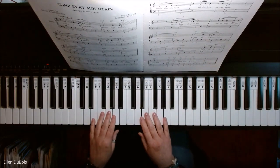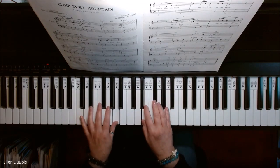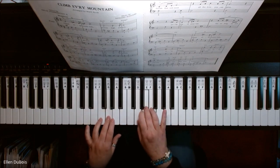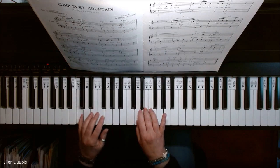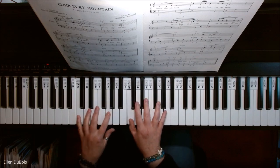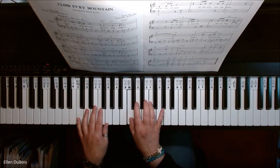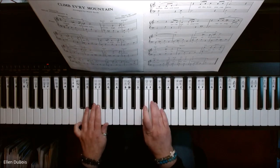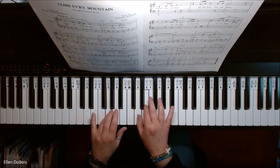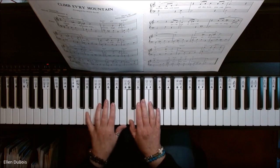Okay, so here's Climb Every Mountain, found on page two. [piano performance begins]